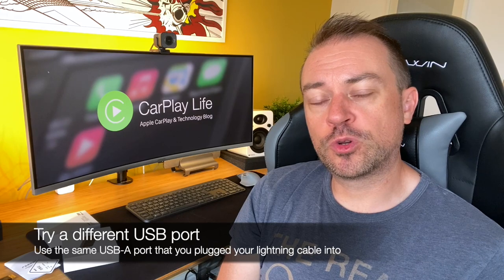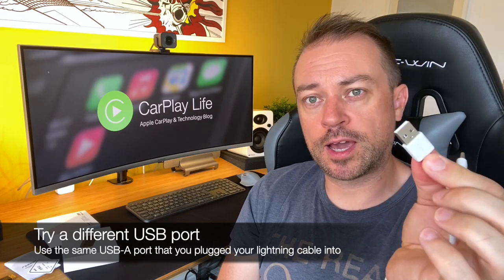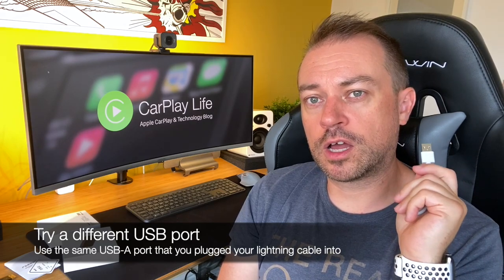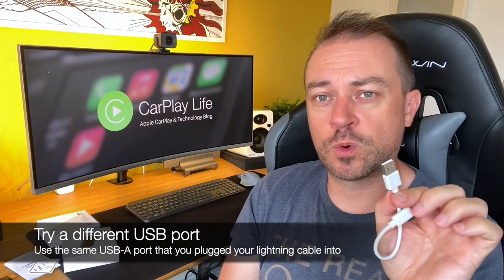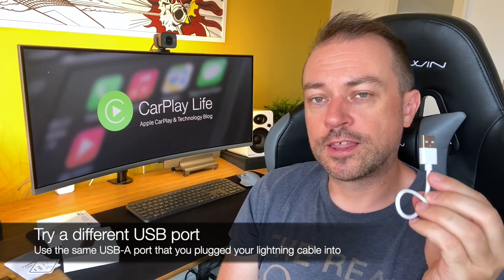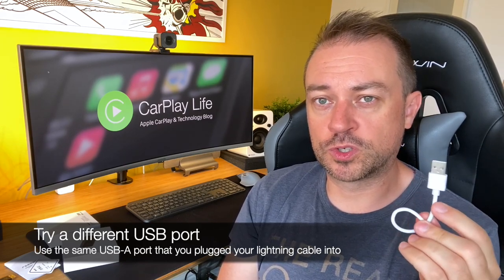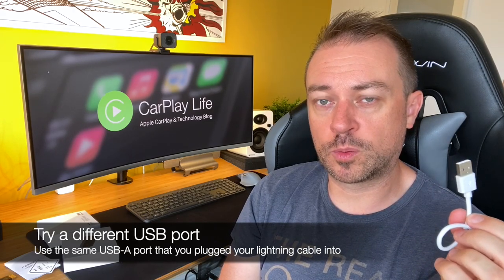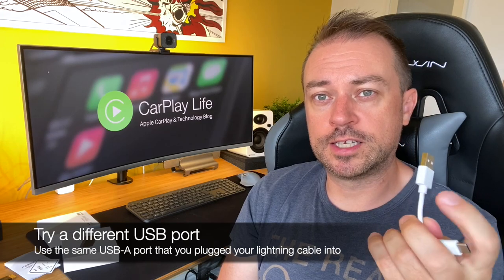Try a different USB port. Some vehicles have multiple USB ports for the USB-A connector. Usually you have to use the same port you used for wired CarPlay — the lightning port, exactly the same one. Don't choose a different one. Take that lightning cable out and plug the dongle into that port, because that USB is likely the only one used for CarPlay. If there's only one port, that's your only option, so try the other solutions in this video.